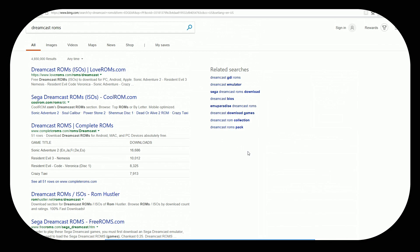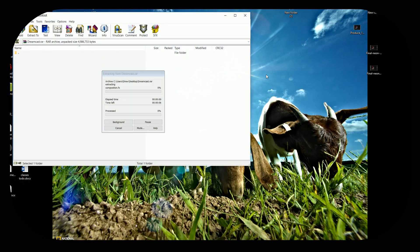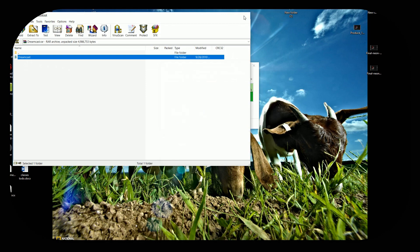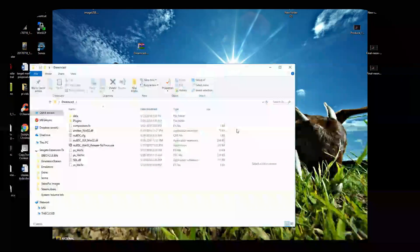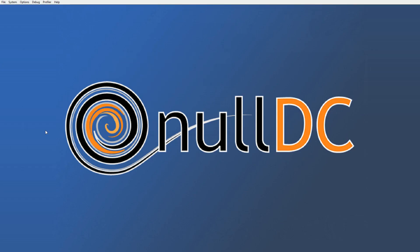Here's my download here. I'm just going to go ahead and extract this file very quickly. As you see, it's a very small file. Double click in — Dreamcast — and here we go. NullDC Win32 release no trace. Let's go ahead and double click in there. All right, we've launched NullDC for the first time.